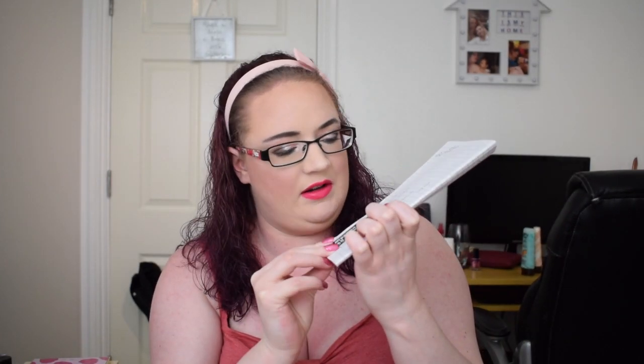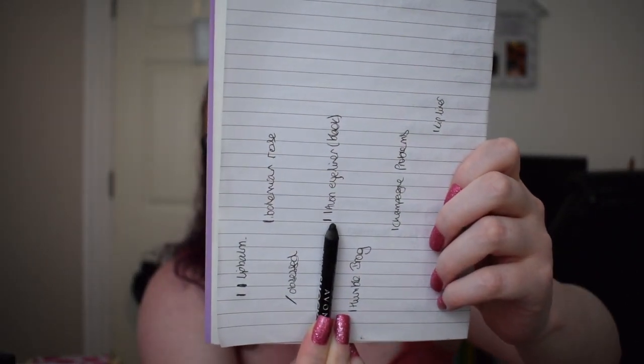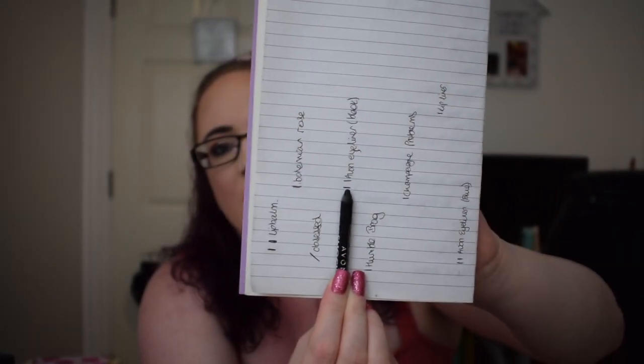The next item was the Avon Supershock Eyeliner in the shade black. I did mark this on a piece of paper and it doesn't look like there's been much progress since the last update, to be honest, but that might be because I was focusing on other things.